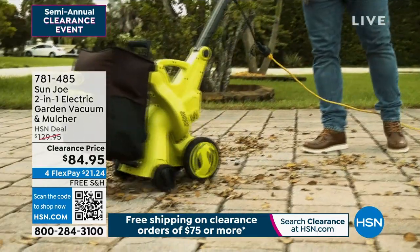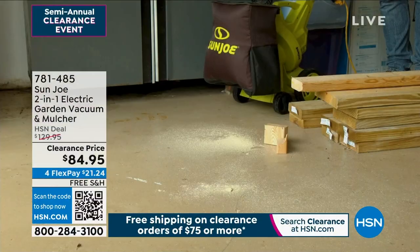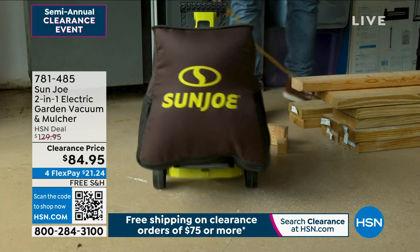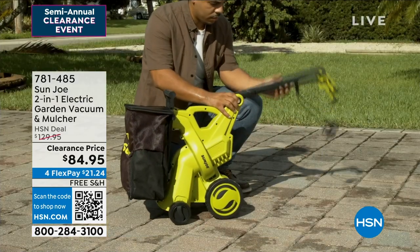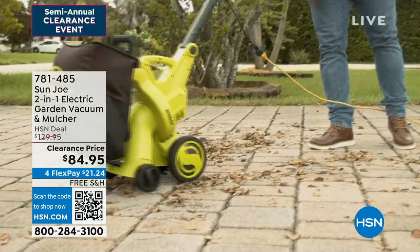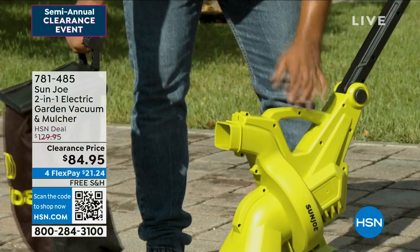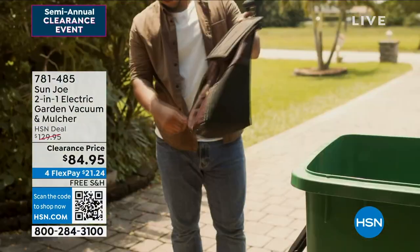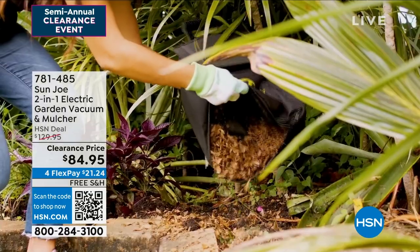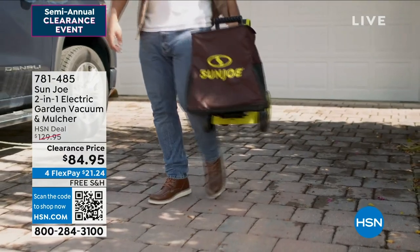This is a built-in vacuum that will suck up small debris and leaves, and it'll mulch them in the bag. It'll suck up sawdust, anything that's in your garage, and mulches it down into a compostable size so you can put it and create your own really, really good top-grade soil. Disconnect it easily and just dump it out.